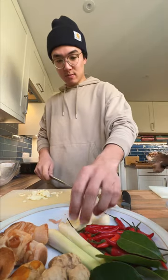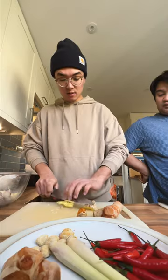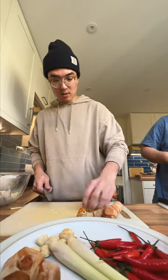Oh, last ingredient we didn't do — oh shit — candlenut. It's fine because we're going to blend it after we fry it.